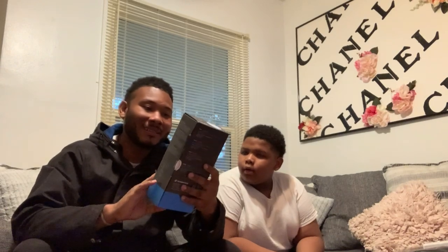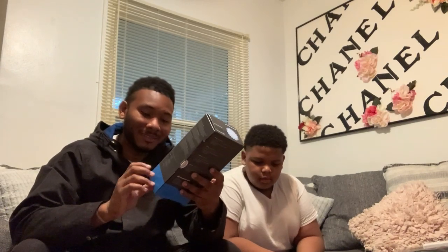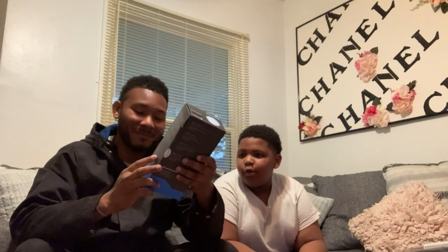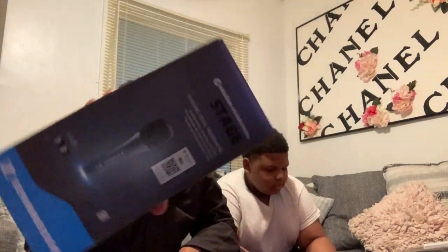This right here is a Sennheiser Evolution 600 or 800 series stage dynamic vocal microphone. Just this microphone alone - how much did that cost? Pretty much what a laptop would cost. But yeah, Sennheiser microphone - this is one of the microphones. I believe there are two somewhere.